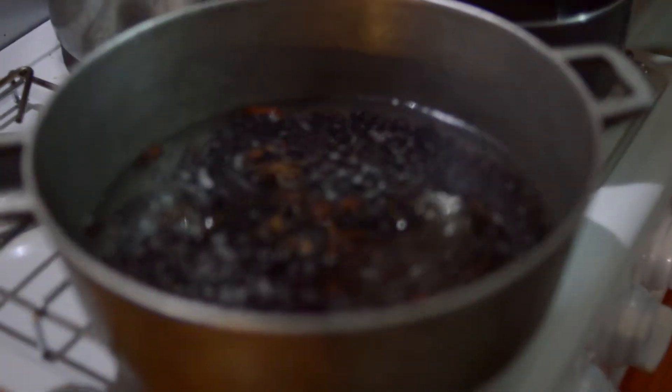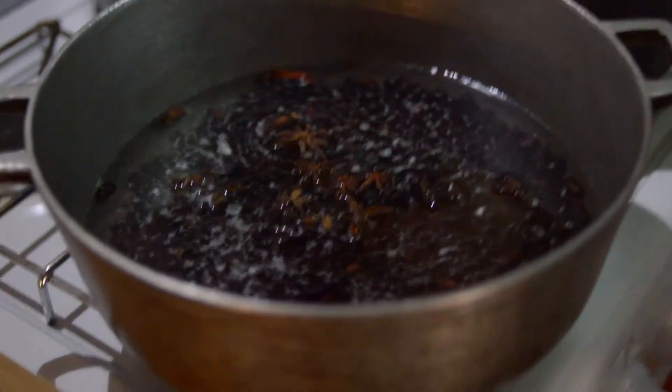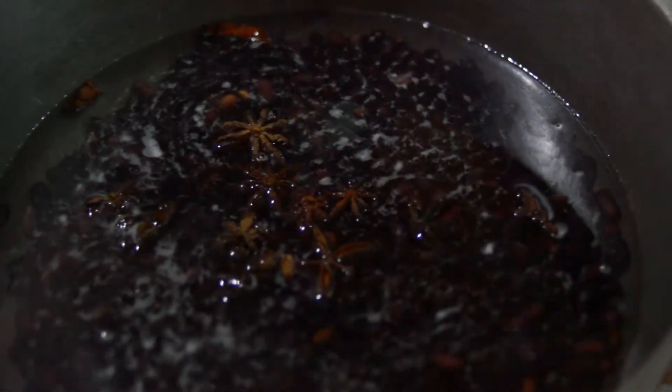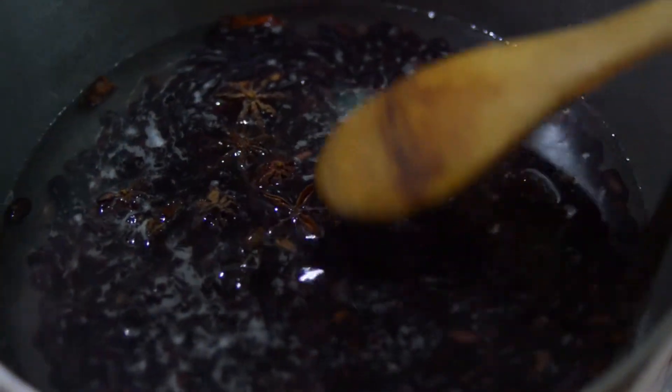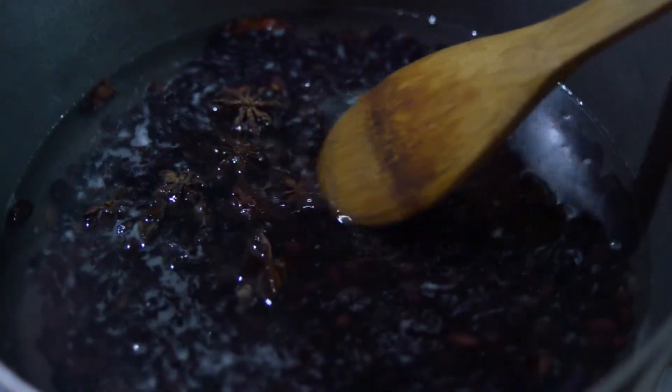She loves it. We've got some beans — soaked some black beans for 24 to 36 hours — and we're just boiling them with some star anise for a little bit of pizzazz, and some sea salt.